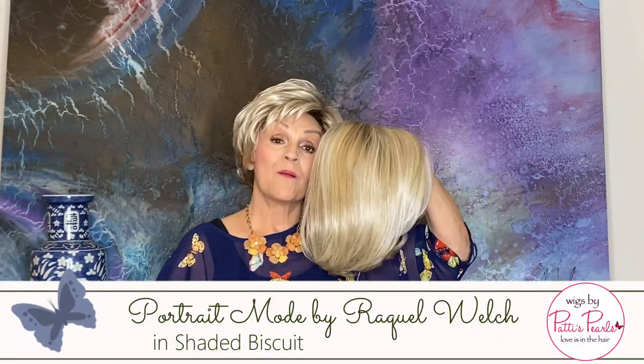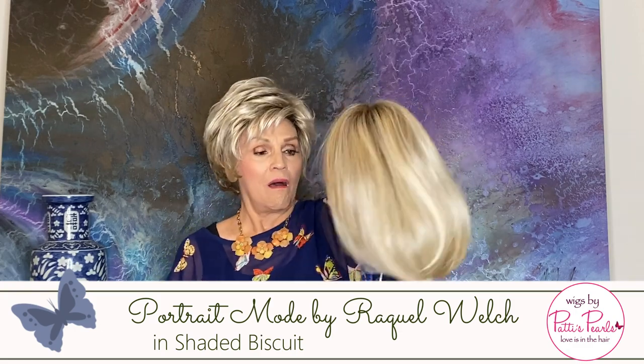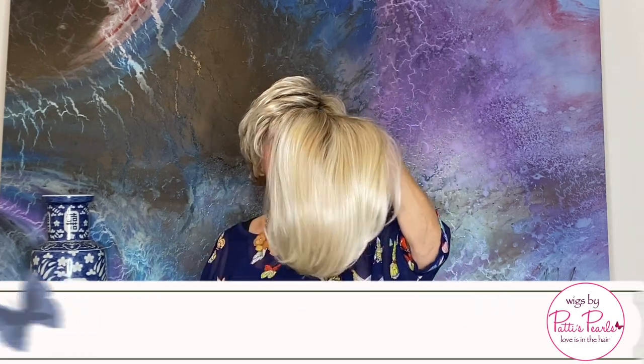Here we go with our movie star blonde. She's in Shaded Biscuit, which is a color that so many of you look wonderful in, and it's beautiful.